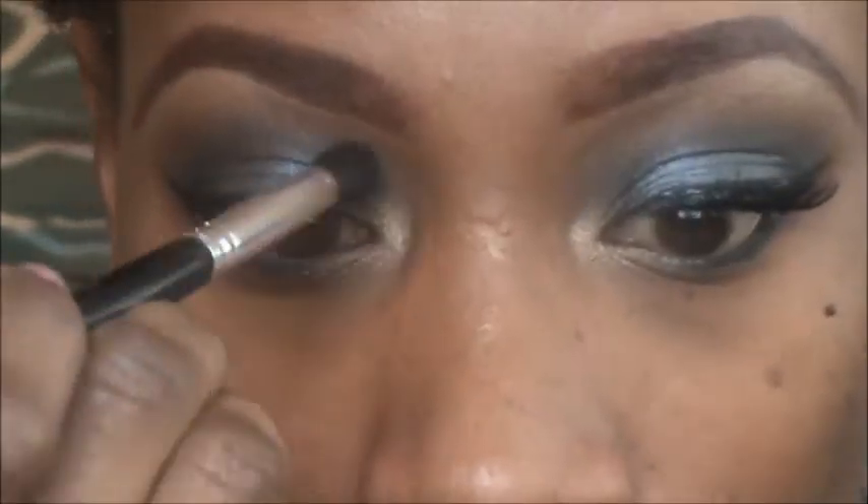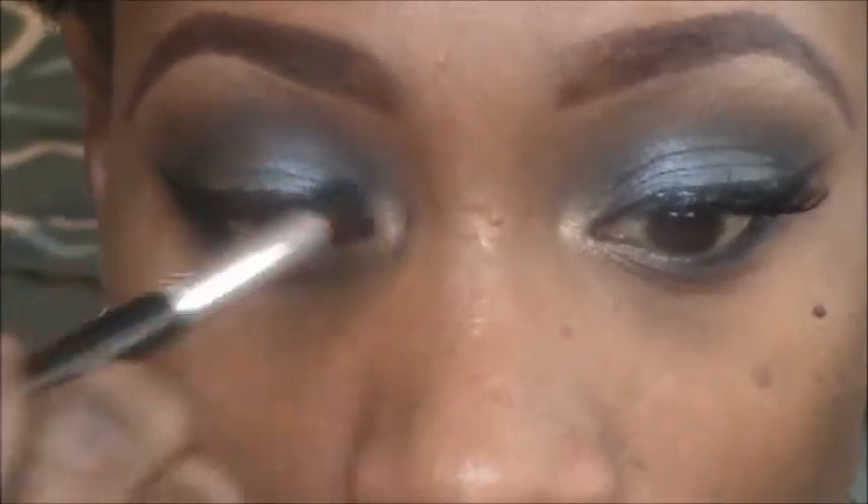That basically opens the eye a little bit and gives it some dimension. Now I'm going to finish the rest of the look — put lashes on and mascara — and then I'll be back to complete the rest of the face.